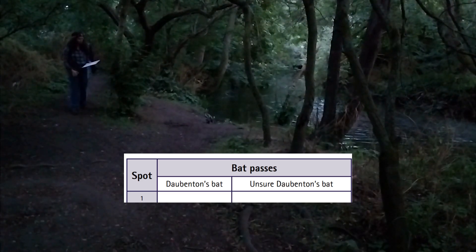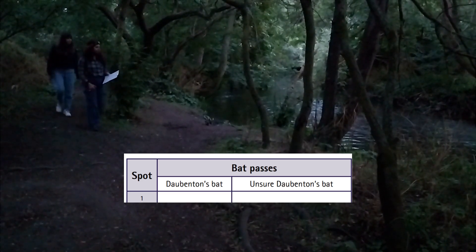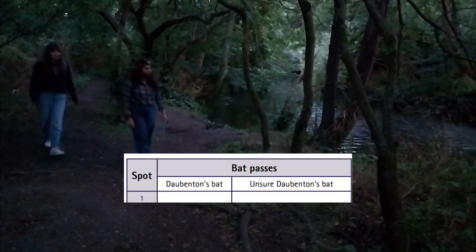If it sounds like a Dorbenton's bat but you can't see the bat flying low over the water, then note it down as a Dorbenton's bat on shore.